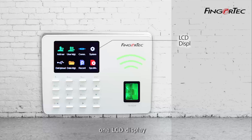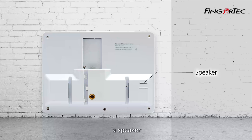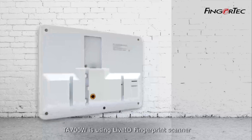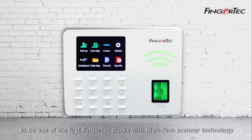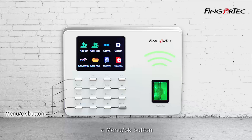The Finger Tec TA-700W color multimedia fingerprint reader is equipped with one LCD display, a fingerprint sensor, 16 keypads, a speaker, and a USB port for data transfer. The TA-700W uses a Livid fingerprint scanner, making it one of the first Finger Tec clocks with high-tech scanner technology. The reader has 16 keys containing numbers from zero to nine, a menu button, an OK button, an escape button, and four directional buttons.